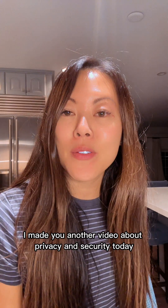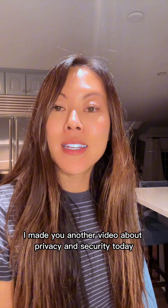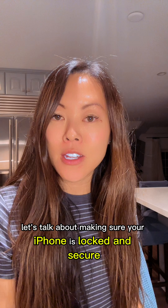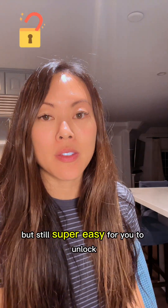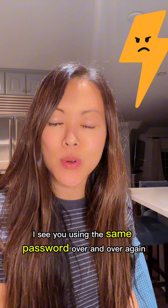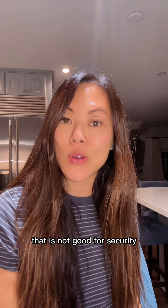Hey mom, I made you another video about privacy and security. Today, let's talk about making sure your iPhone is locked and secure, but still super easy for you to unlock. I see you using the same password over and over again. That is not good for security.